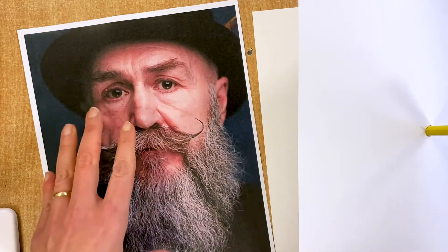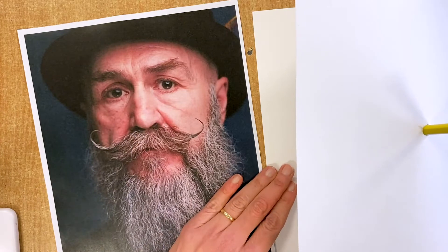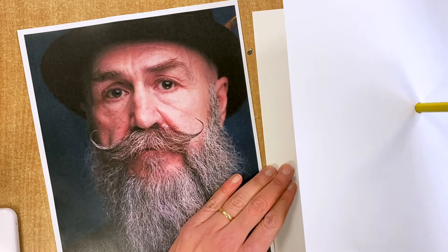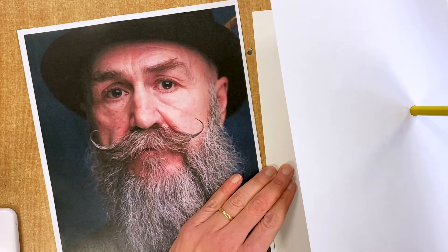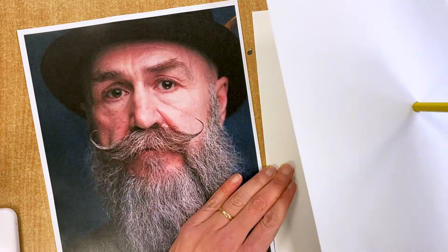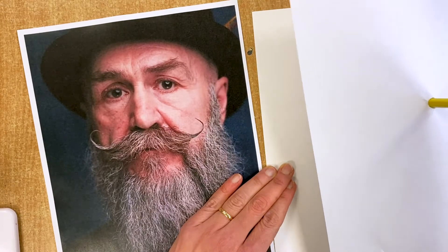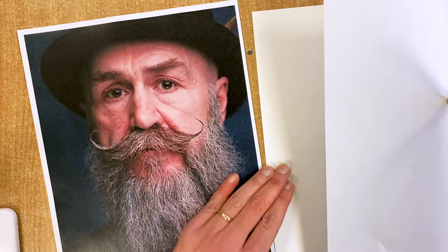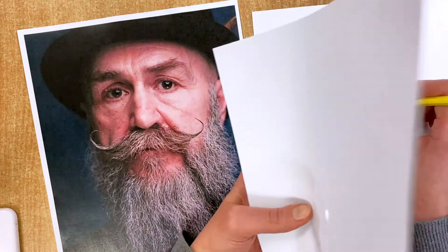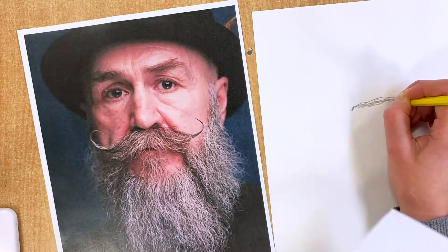They teach you to really look at your model rather than looking at your drawing, so instead of drawing what you think you can see, you're trying to really draw what you can see. So here I'm going to start drawing the portrait. I'll just lift that now — you know the setup — and put it here at the side.